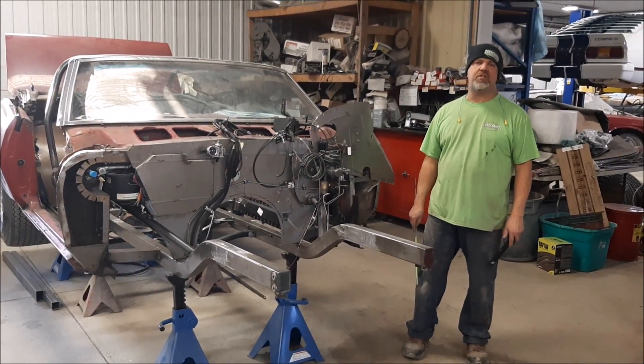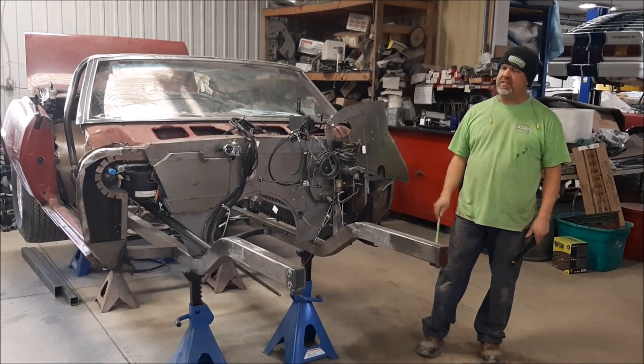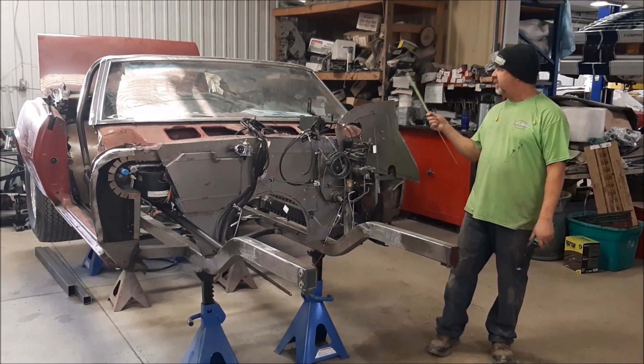Hi folks, it's John from LastChanceAutoRestore.com. I'd like to share with you another update. This is the 1968 Pontiac Firebird Pro Street, the convertible model.